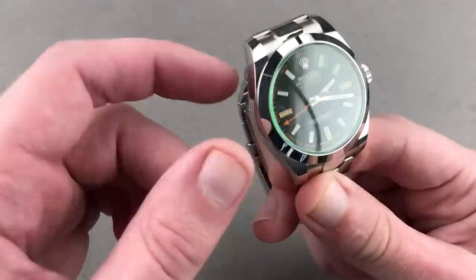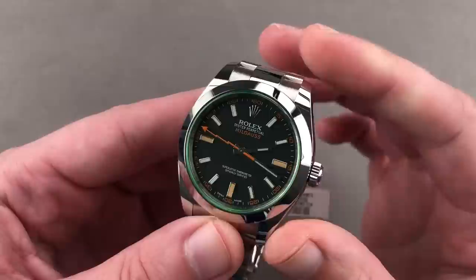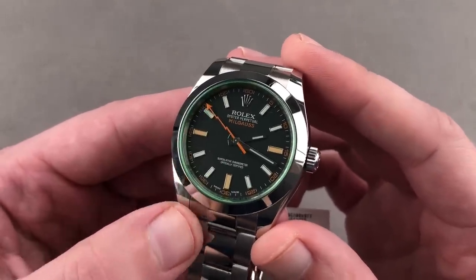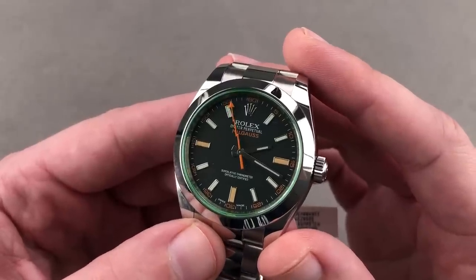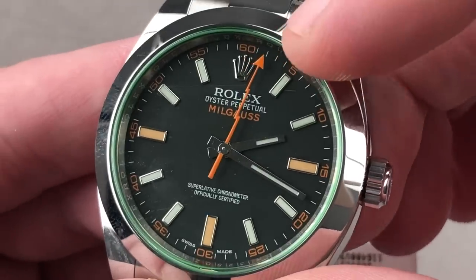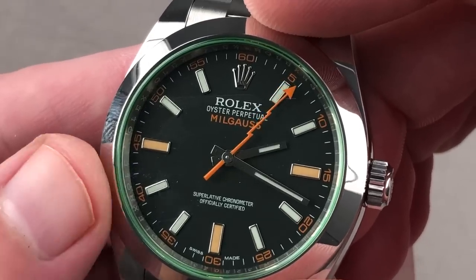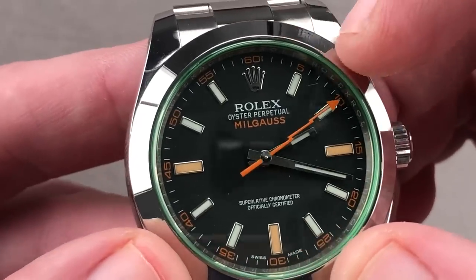Starting right off with a watch that stole my heart back in 2007, the return of the classical Rolex Milgauss. For the first time since 1988, it returned with a little bit of a postmodern flair to it — an array of colors and some designs that were, to say the least, eye-catching in the stolid and sober Rolex catalog. But look more closely and you realize that even the lightning bolt seconds hand is derived from the mid-1950s original.